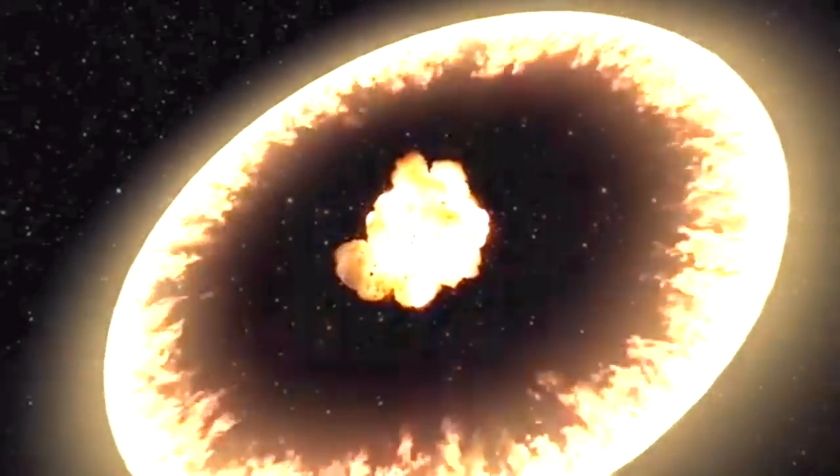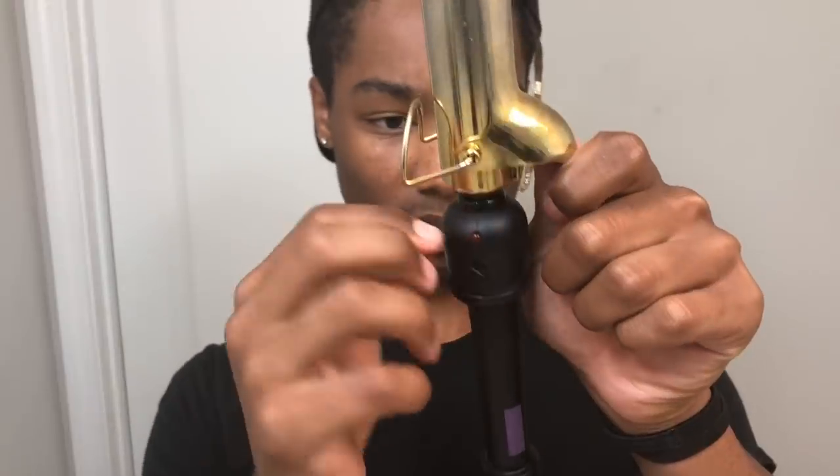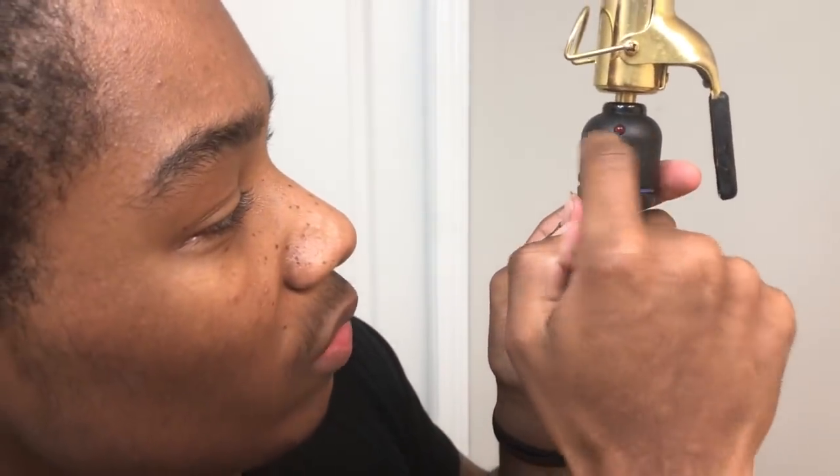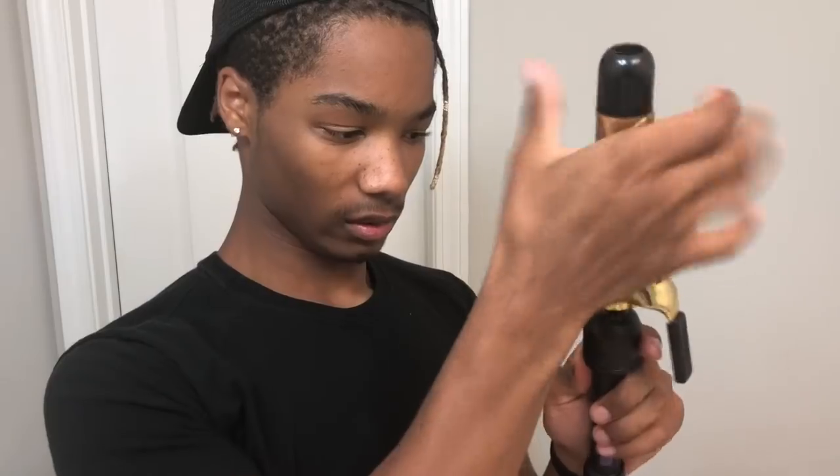So we're gonna heat this bad boy up, plug this guy in, and wait for this thing to get hot. I don't even know how to work it - there's like a little sticky knob right here. There's a little thing on the back but no numbers. Oh wait - it's heating up everyone, it's heating up! I just gotta figure out what is what. It looks like there used to be numbers there. It's a learning process - I'm a dude.